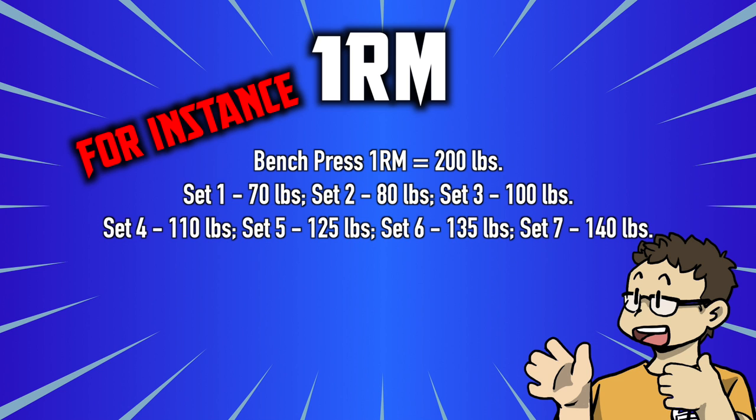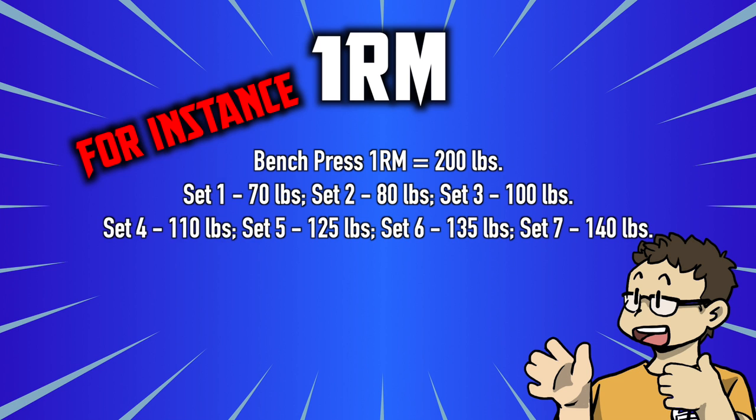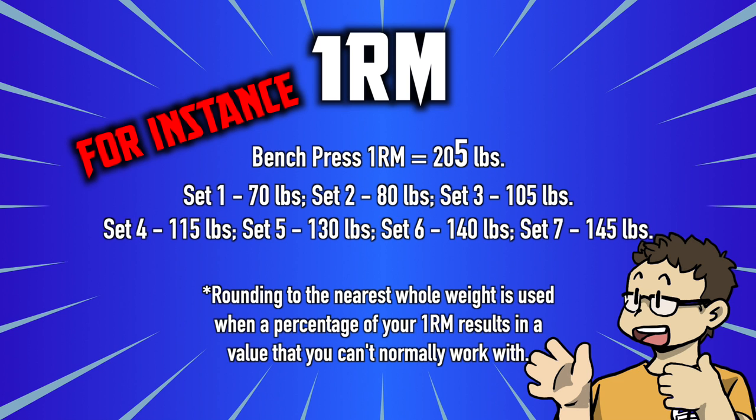Using the percentages from the QRG, what do the weights look like next week once you've succeeded on both chest days? You just add five pounds to the one RM calculation and use the same percentages. So the new calculation is taken from 205 pounds instead of 200. Set one: 71.5, rounded down to 70 pounds. Set two: 82, rounded down to 80 pounds. Set three: 102.5, rounded up to 105 pounds. Last set, set seven: 143.5, rounded up to 145. It's not much different than the previous week, but a small increase over seven sets of eight will definitely feel different.